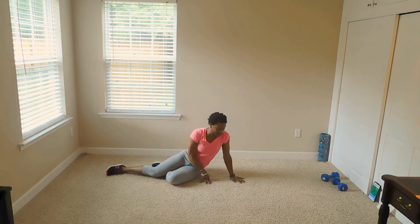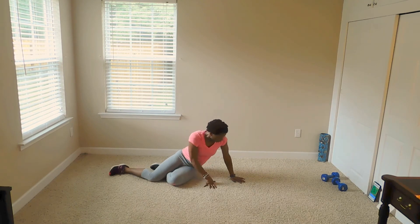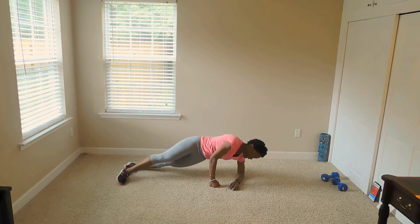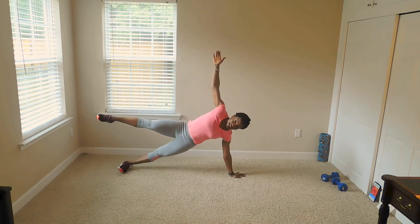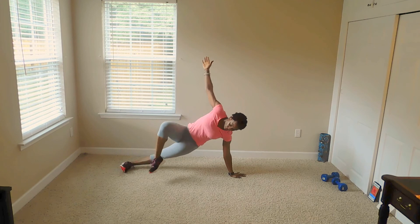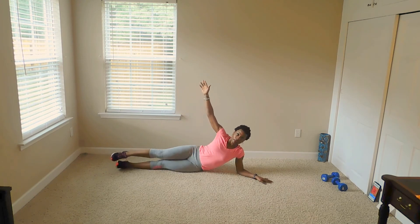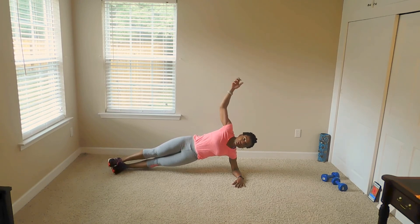We're going to hold a side plank for 30 seconds on this side and then the next 30 seconds on the opposite side. Here we go. You're going to do it on your elbows. You can stagger your feet. You can do it on your hands like this. Get fancy. If you need to take it down a notch, you can also come down just like this. Just trying to give you guys different angles, different ways, because I want you to be able to progress up to those other positions.